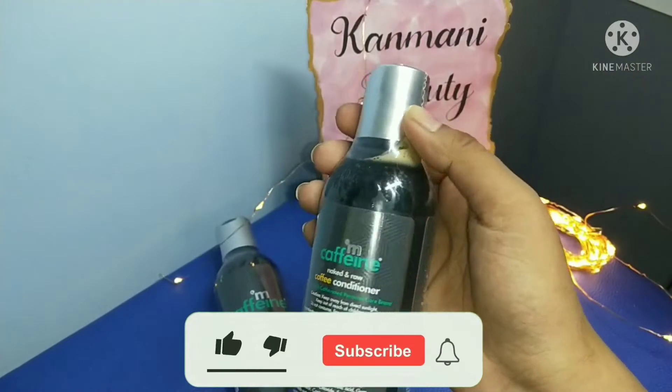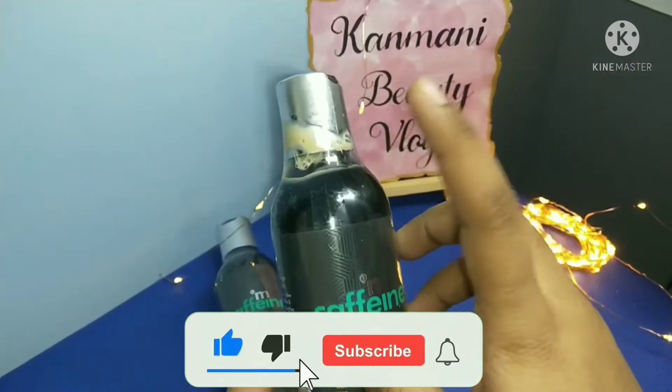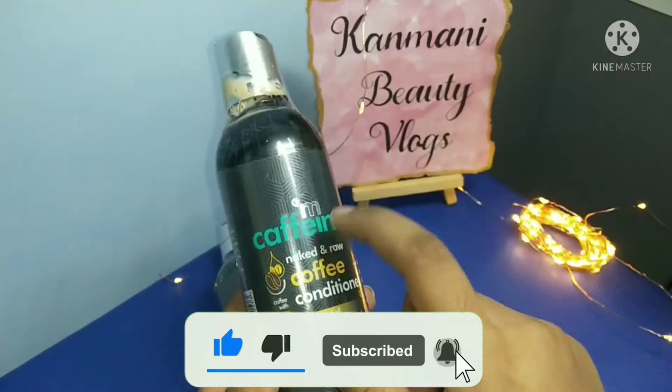We are going to try the conditioner now. We already have good wipes here, so we are going to try the conditioner here.